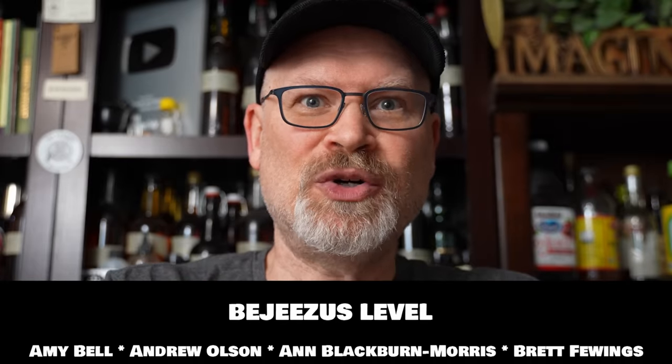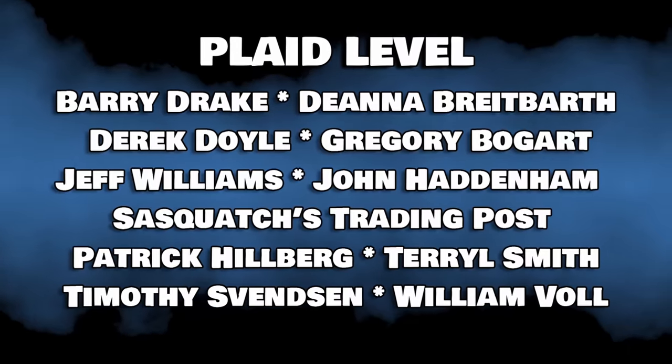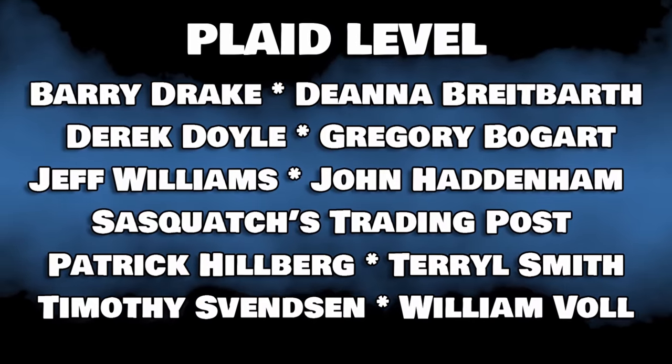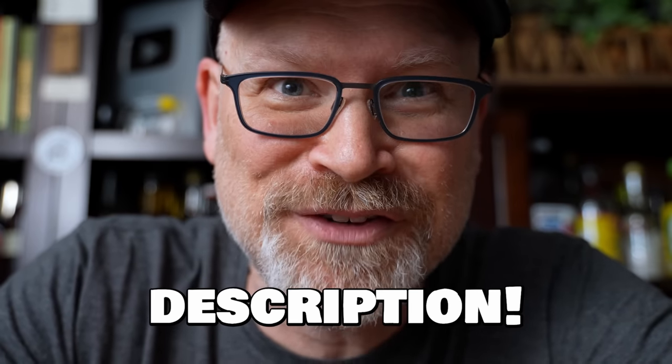Sorry to interrupt the video, but I wanted to tell you about the Citysetting VIP Club — a super friendly bunch of brewers who get together and constantly help each other and share information. A large part of it is our private Facebook group where you can ask questions and get help. We also have Zoom meetings monthly for most tiers of membership. The higher tiers get their names right in our videos. Consider becoming a VIP. Now back to the video.